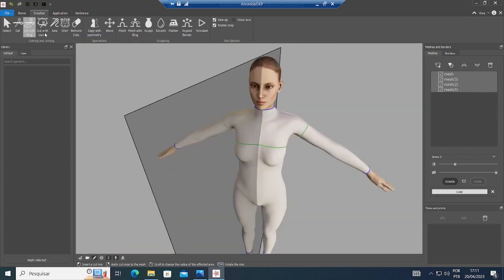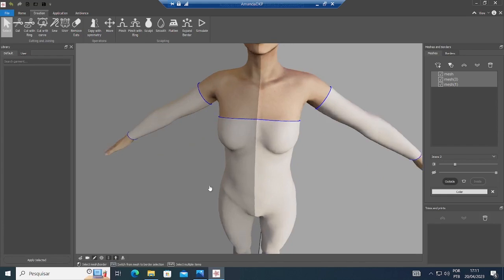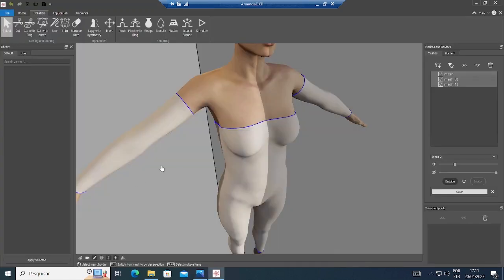Now I will select this part that I do not want and click on Delete. Now I'm gonna make the sleeves a little bit longer.